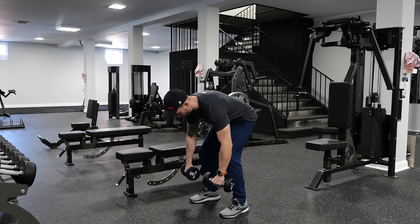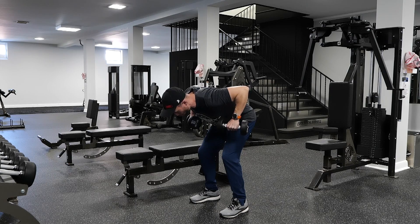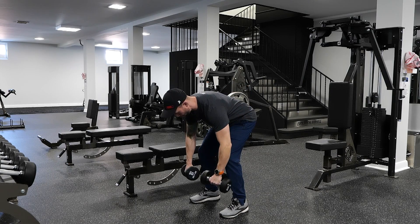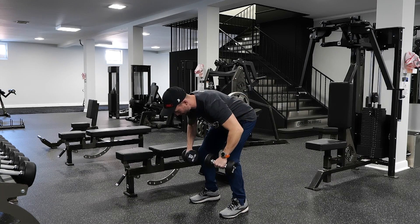With your hands staying shoulder width apart, bring those weights up to your chest, squeeze in between your shoulder blades, and fully extend your arms — slow and controlled for the desired amount of repetitions.